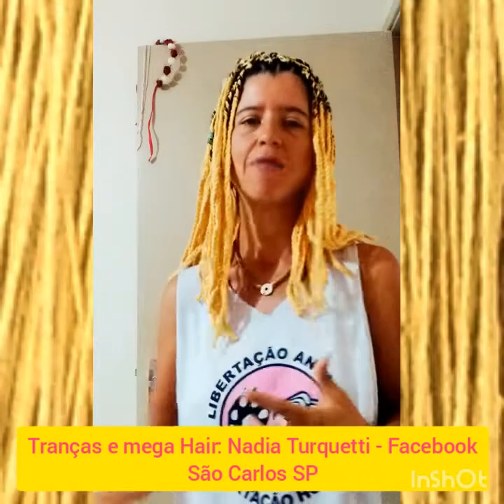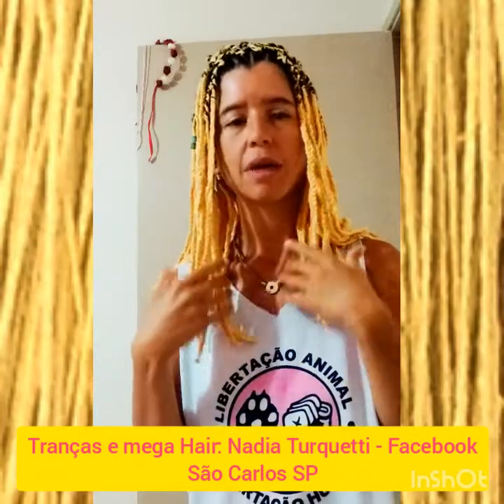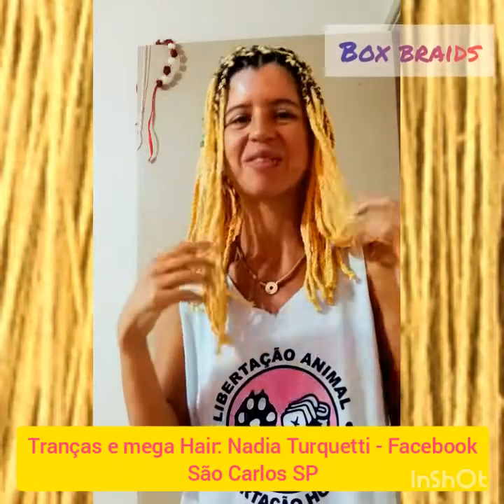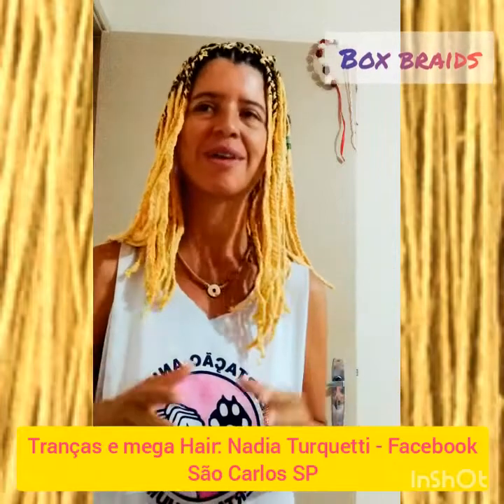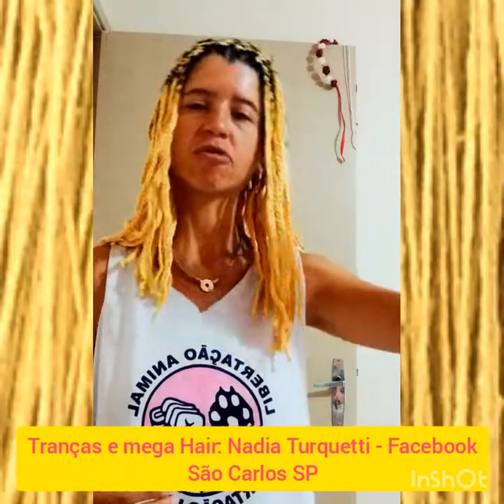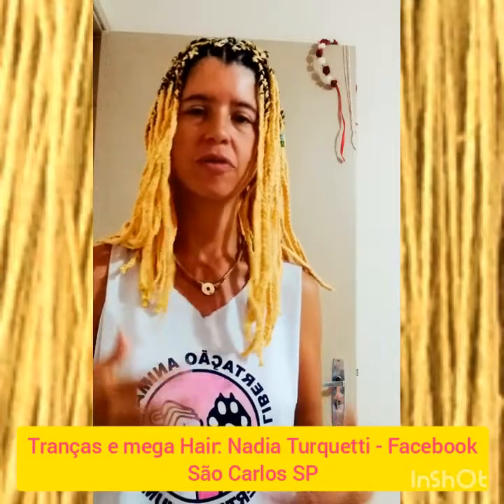As pessoas procuravam ela para fazer tranças. Também é chamada de Box Braid — não sei a pronúncia exata, mas é uma pronúncia norte-americana dos povos afros que estão nos Estados Unidos. E veio aqui pro Brasil um pouco através da internet, pelo YouTube, de maneira popularizada.